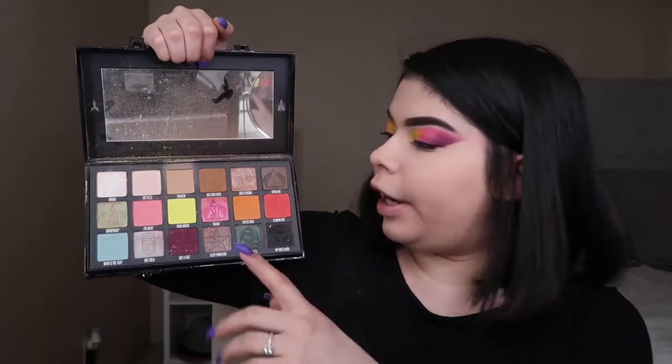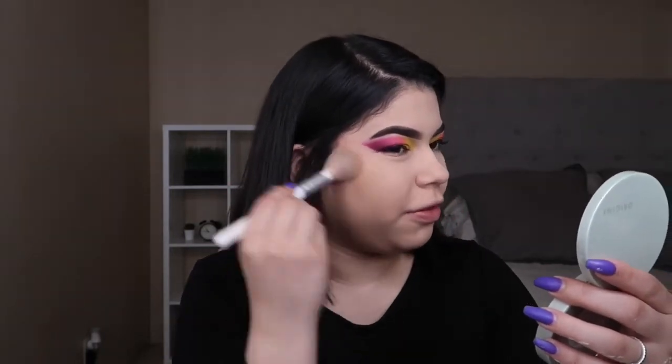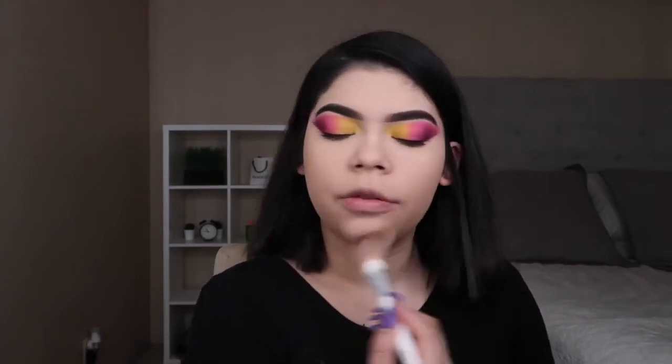I'm going to be grabbing my Conspiracy palette. I like using two eyeshadow shades — one for contouring and one for blush. You guys can probably see which ones because I'm starting to hit a little pan with them. I use this one for contouring and this one for blush: it's Tanacon and Pigment. Honestly, they are so good — I don't know what I'm going to do when they run out. So I'm going in with Tanacon, and we're just going to be contouring and bronzing the face. Sometimes I don't really like an intense contour, so I'll just do this, and now I'm just going all over the face.